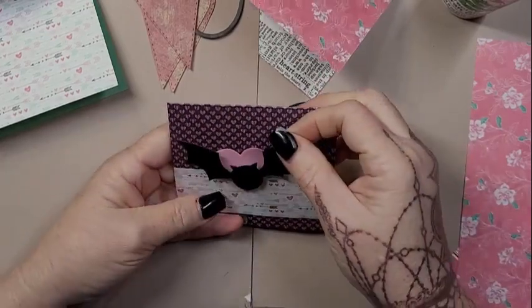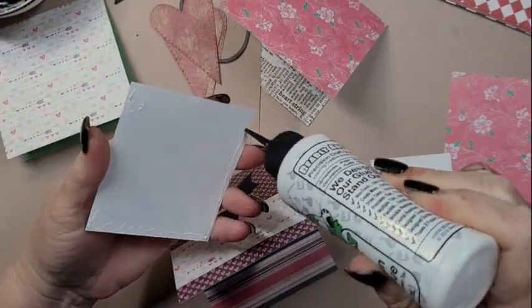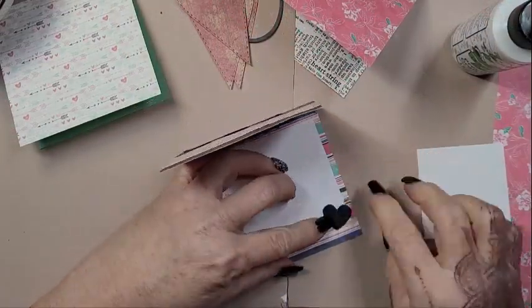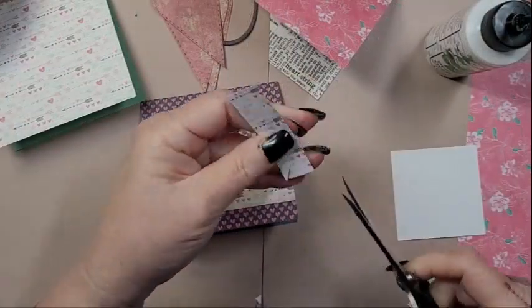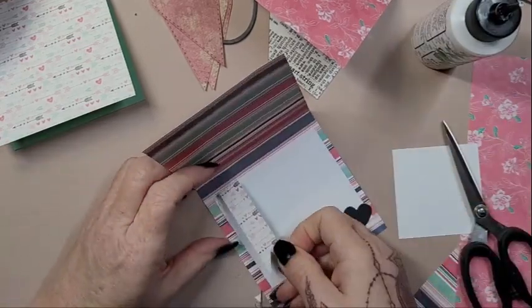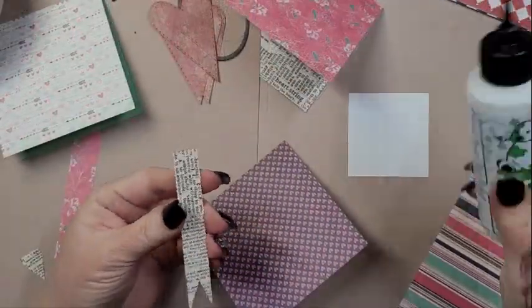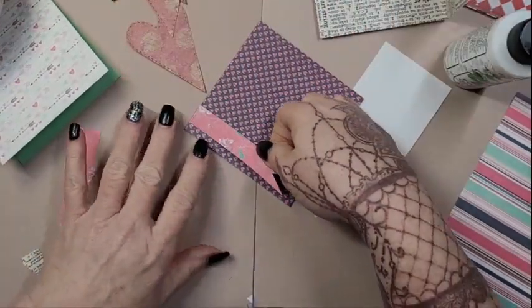I don't have any that are straight Valentines — they're all Valoween, but only in the icons and imagery. For the most part, if you just look at the cards themselves, they wouldn't necessarily be spooky. So I am just taking pattern papers that coordinate with each other and cutting them down in strips and little tags and banners and layering it together.